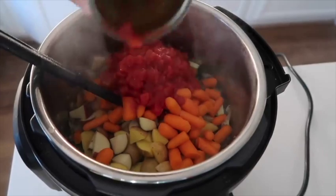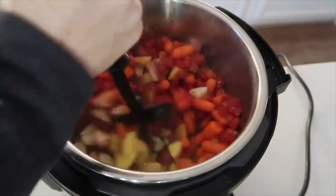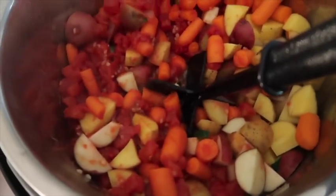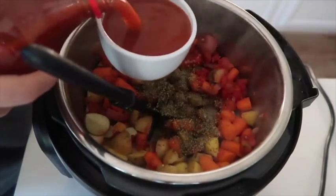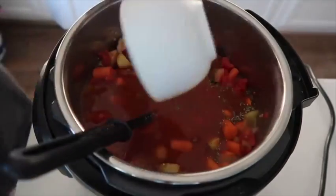Then you're gonna add one can of diced tomatoes. I'm putting those in now because my sauté button is still on and I need some liquid on the bottom of my pan. I'm gonna mix these up a little bit and then continue adding more things. Next, I'm gonna add one tablespoon of Italian seasoning and three cups of tomato juice.